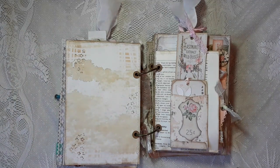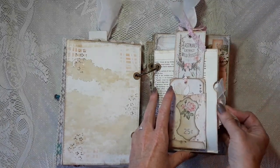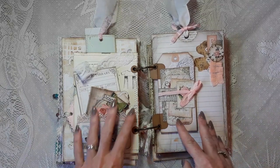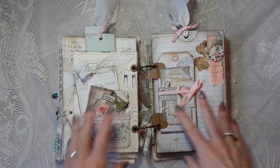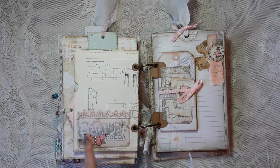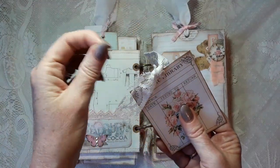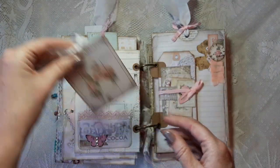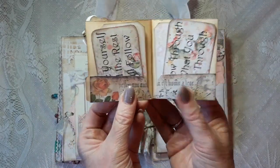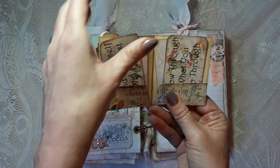Behind the pocket there is a large journaling card — or you can use it as a bookmark — with a really cute image. On the side is one of the big journaling cards I showed in the previous video again, with the angel. Here is a tag flip as well. On the back I have a pocket I almost forgot — with an ephemera piece, nicely decorated. These are two library cards together; when you loosen this you can flip it open and write on it. It's from the Rose Bundle.